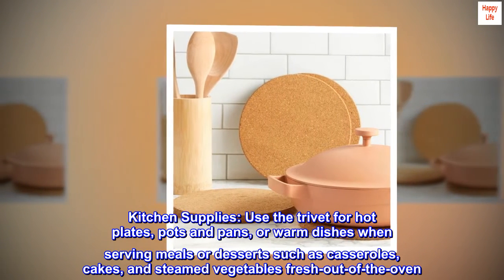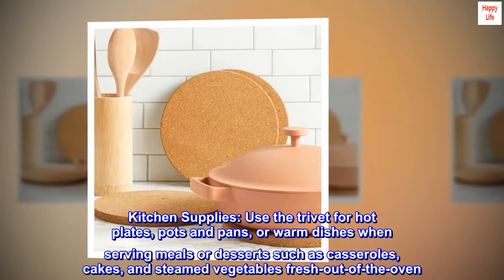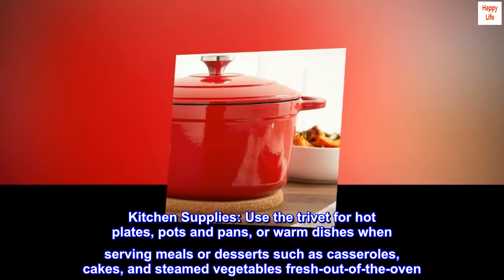Kitchen supplies. Use the trivet for hot plates, pots and pans, or warm dishes when serving meals or desserts such as casseroles, cakes, and steamed vegetables fresh out of the oven.